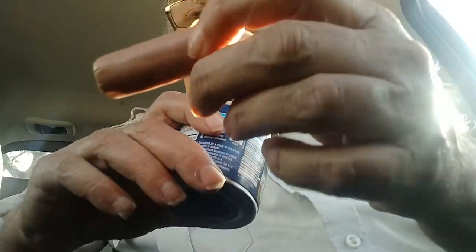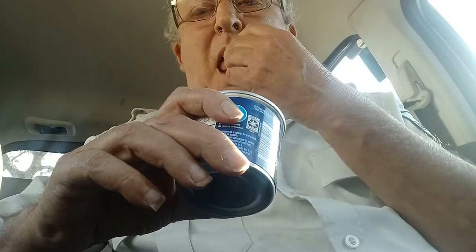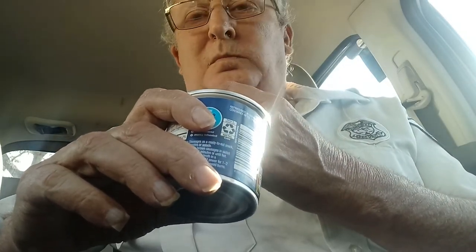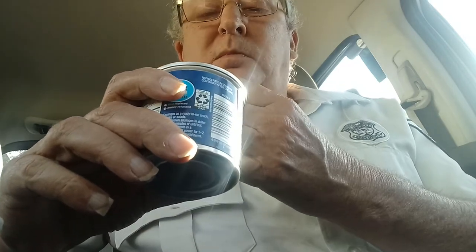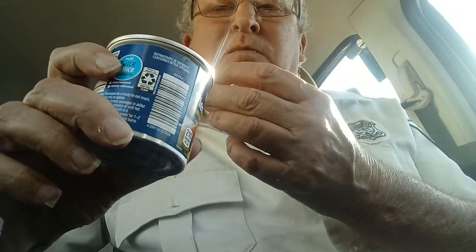First, we take it out. It looks like a little hot belt. A little slimy. Not bad, I guess, or how it was. I have had better.